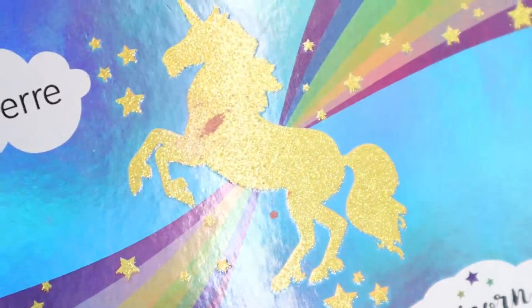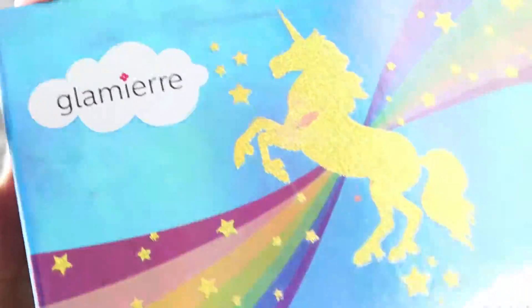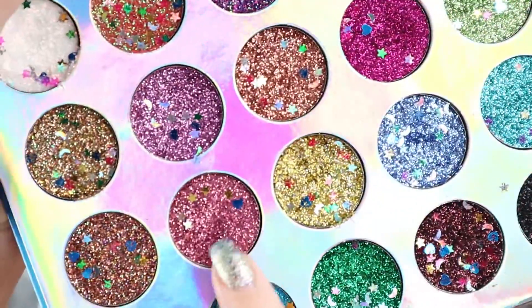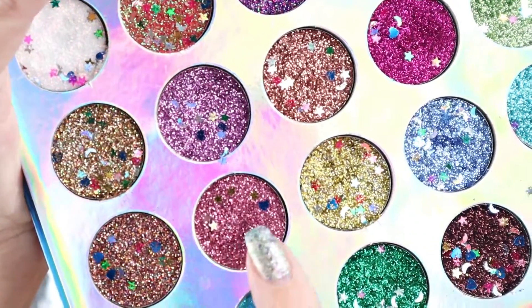Hello there, everyone. I hope you are having a great day. Today, I'd like to take you through another makeup tutorial inspired by this gorgeous Unicorn Glamour Palette, from which I'm going to use this gorgeous pink here, which looks a bit dark on the camera.